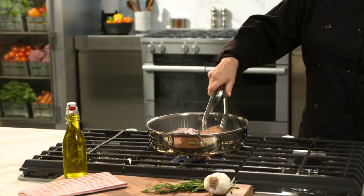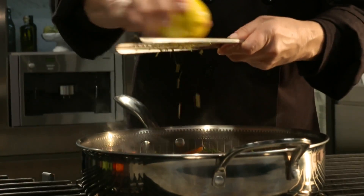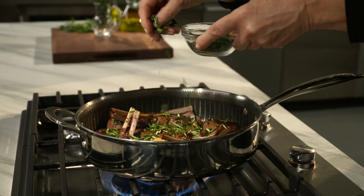Now there's a breakthrough in cooking technology that's so innovative, it's reinventing cookware. It will take you every step of the way to make perfect meals.